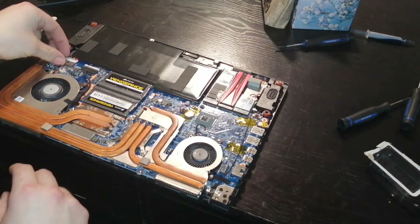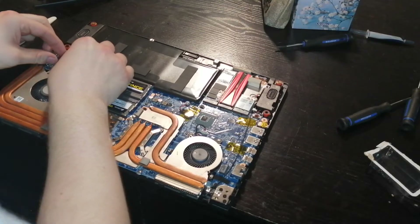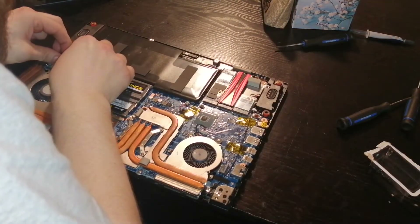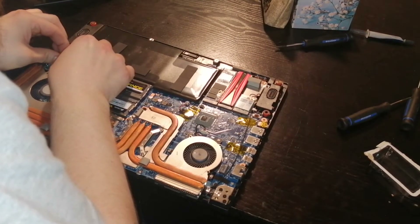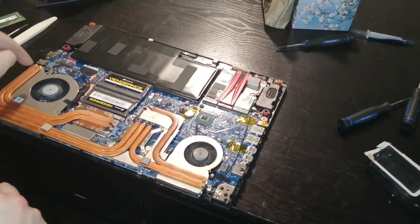Now let's plug back in the power, which is pretty easy. Line it up — a little tab will be there. Slide it forward and it will click. Just make sure that white square is all the way forward.